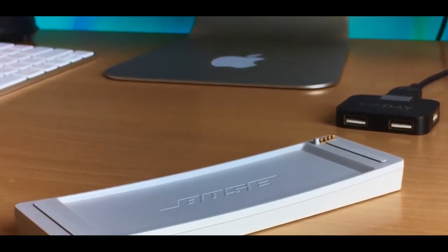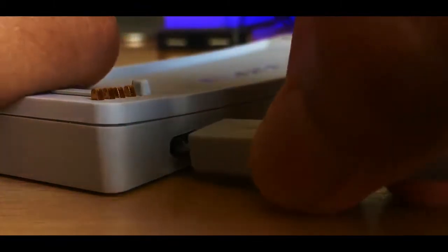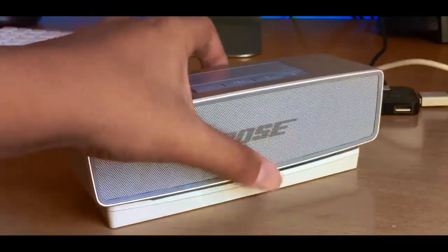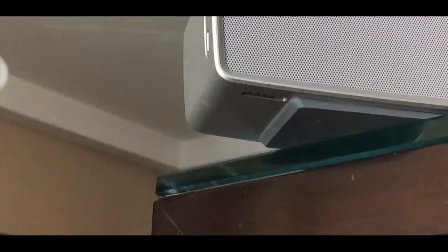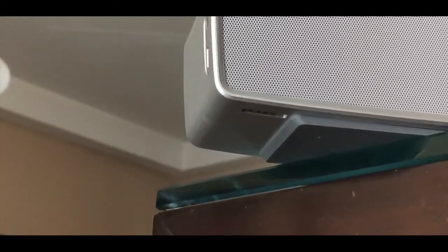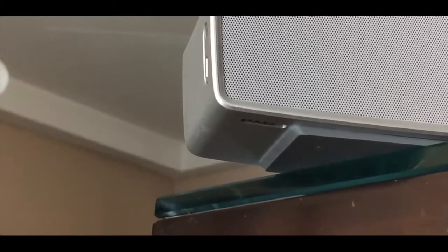Bose actually gives you this nice base where you can connect the micro USB cable and place your speaker on it. The way it works is that it uses hidden connectors which you can see on the base and below the Bose SoundLink. Now it's not wireless charging, but I do appreciate that they've at least gone a step further.